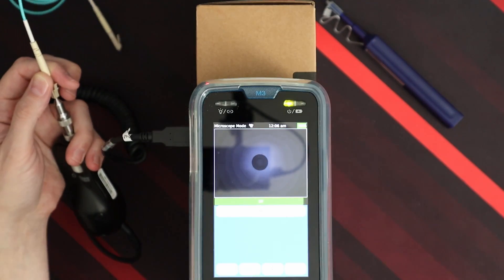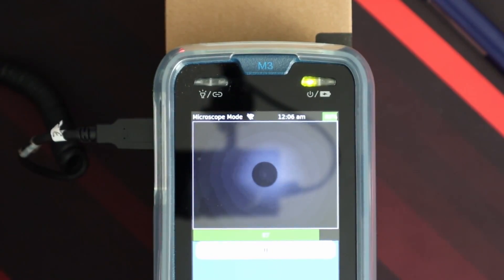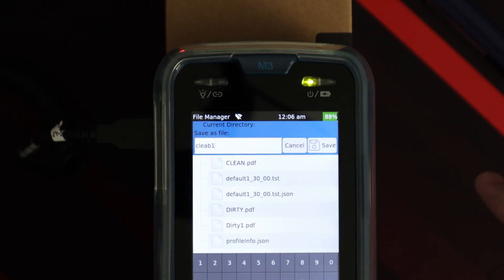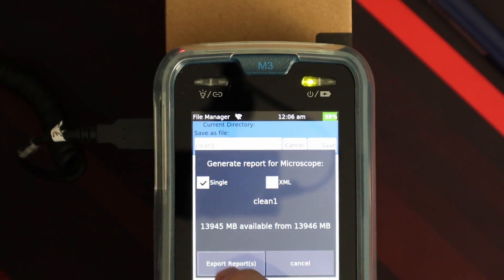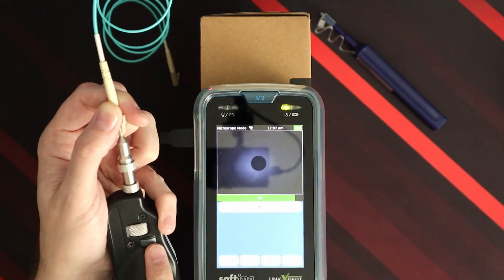And as you can see, hopefully it's way cleaner. We take a photo and call it 'clean one.' We save it as a single report, then export it — and it's done.